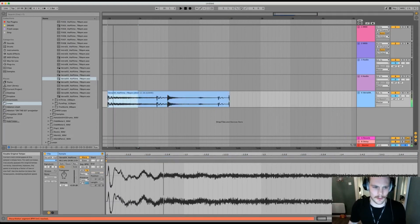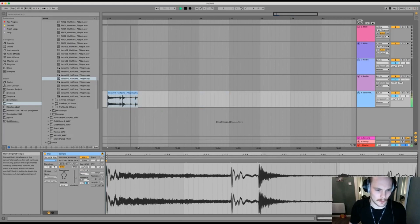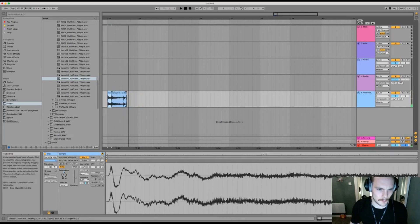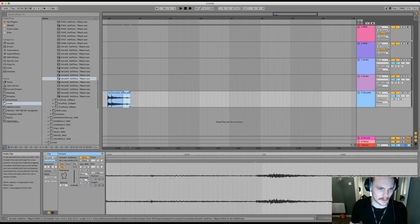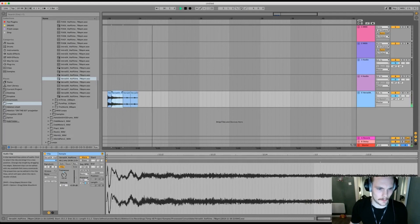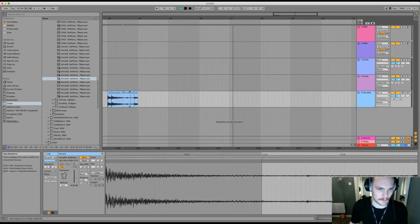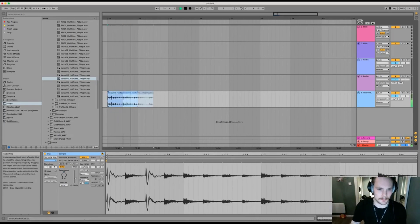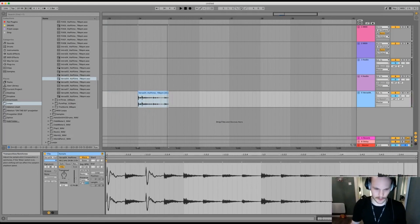Stretch it out, I just want to create something. I'm gonna remove it, just gonna make something. You can still hear that it's a drum, so I'm gonna see what happens if I pitch it down even more.